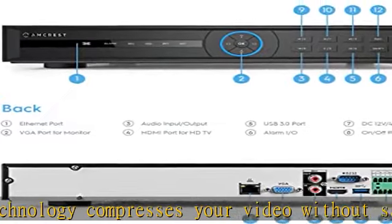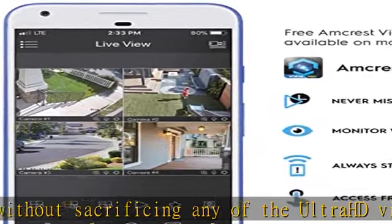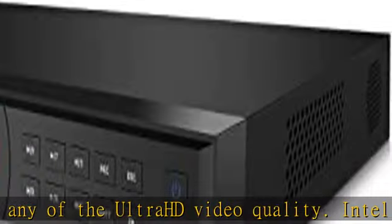Blazing throughput of 320Mbps enables you to view things as they happen — real-time, highly reliable HD video without loss or delay.